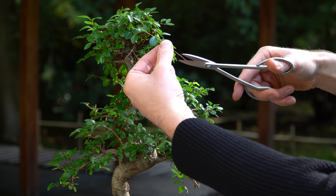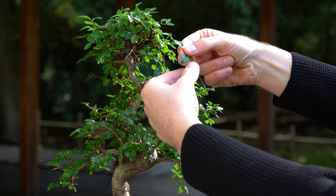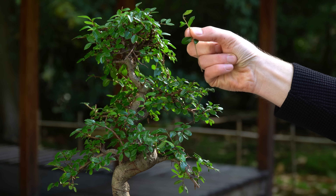Daily misting will help raise the humidity around your Bonsai. You can also place your tree on a humidity tray filled with water.